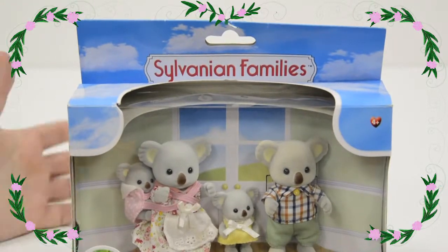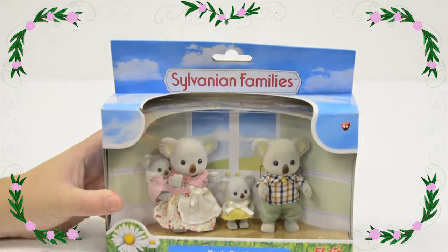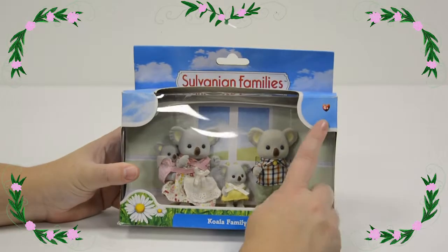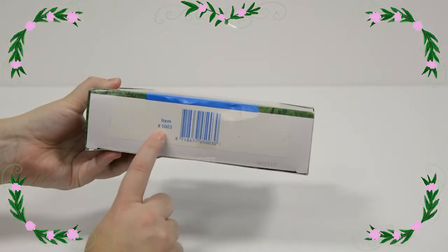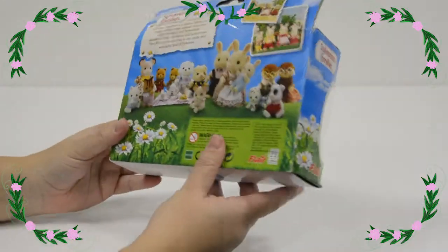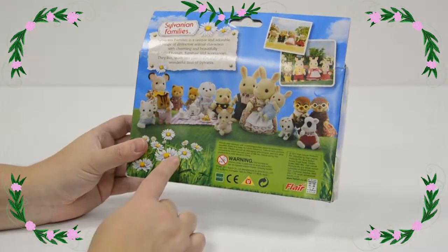Hello friends! Today we're going to look at the Sylvanian Families koala family. It's for ages 4 plus and it's item number 5003, and it comes in a lovely box where you can see a wonderful picture of Sylvanians on the back.